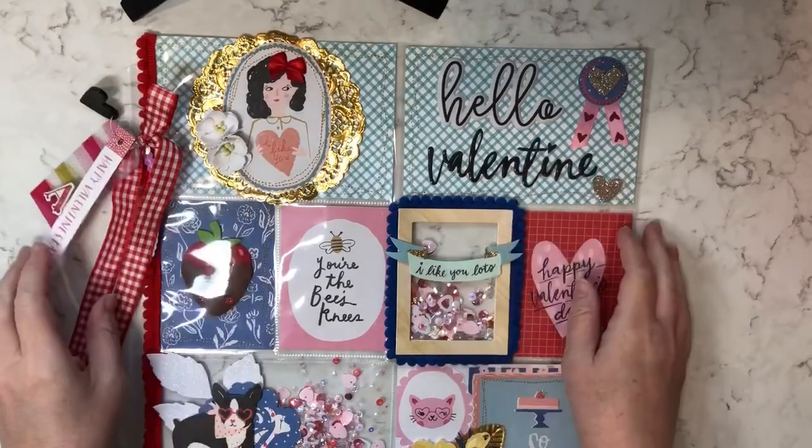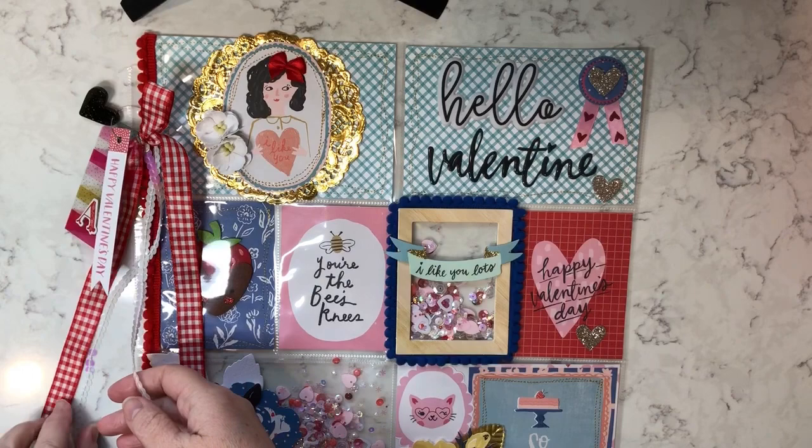Hi guys, Michelle here. I wanted to come on today with a quick share of a secret Cupid swap for 2019 that I'm doing with several ladies.